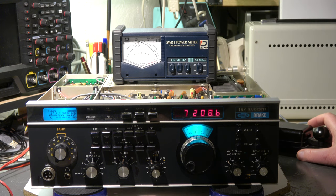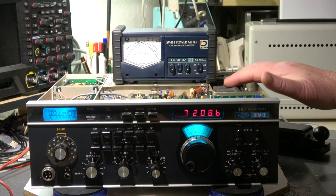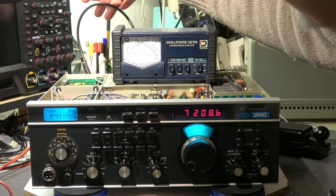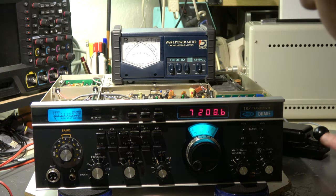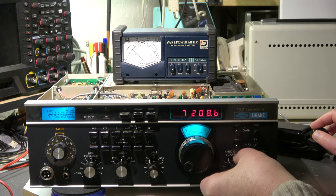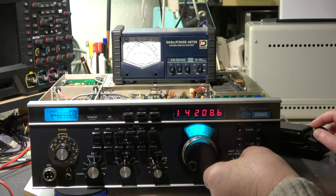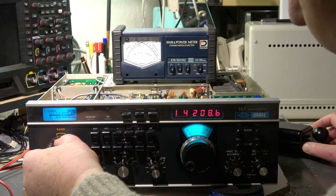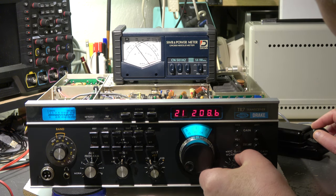Now let's do a final check with the low-pass filter installed. The output of the PA is connected now to the relay and into the low-pass filter. The power meter is connected to the output, and on the other side to the dummy load. I can measure here: on 7 MHz — full output, 100 watts. 14 MHz — full output also, 100 watts. And on 21 MHz — 70 watts only.